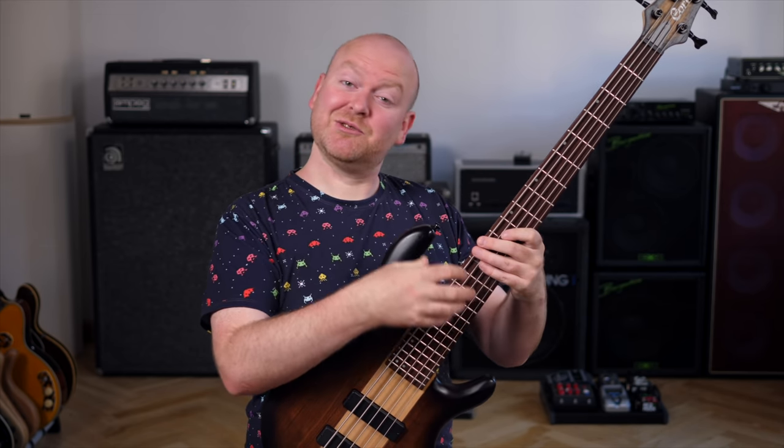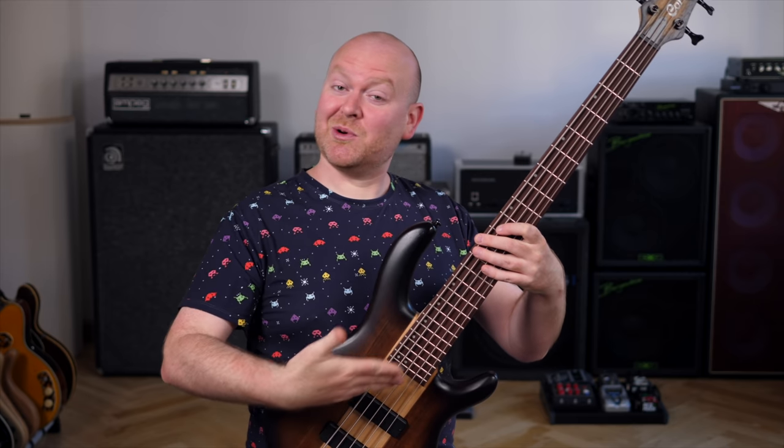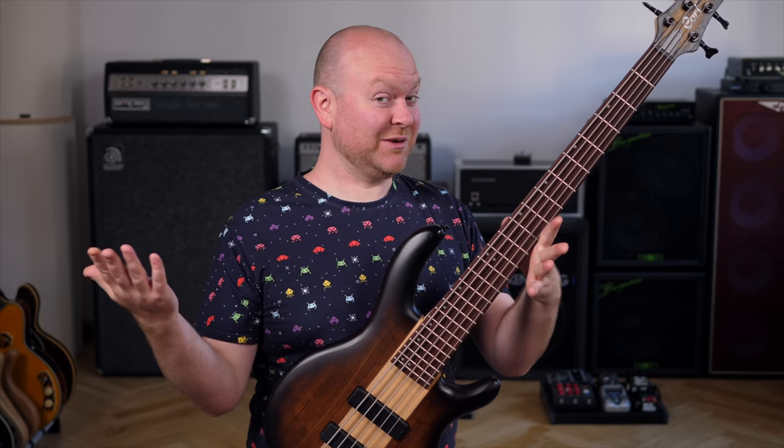If you like your 5-string basses to feel a little bit like 4-strings — meaning you don't like too narrow string spacings — then this Chord Artisan bass might be just the right one for you.